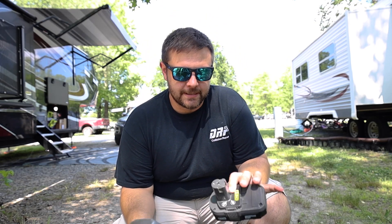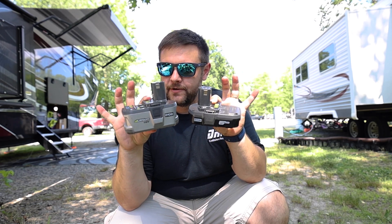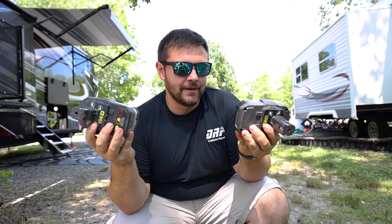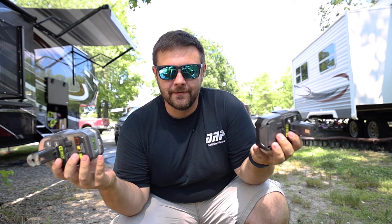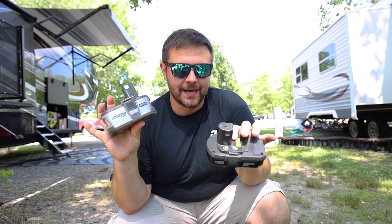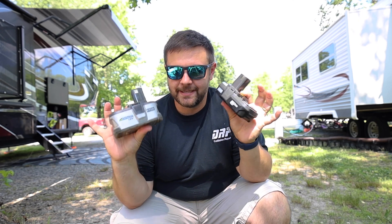One more thing we're going to test out is the consideration of using a thinner battery versus the thicker battery — does it have any impact on pressure? We know longevity, like how long the battery lasts — this one's going to last considerably longer. But does it actually have an impact on pressure? So we'll test that out for you as well.